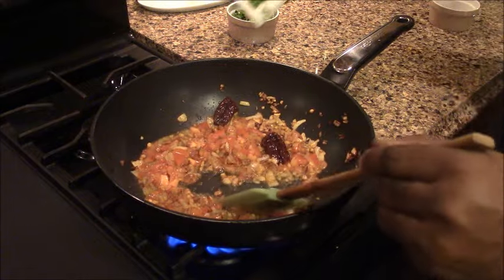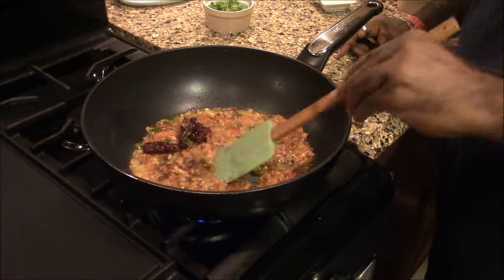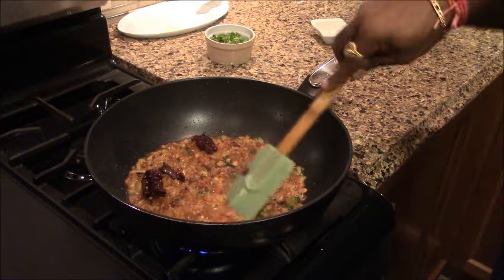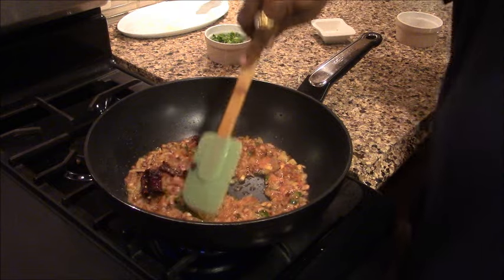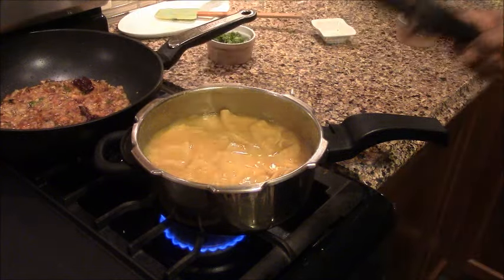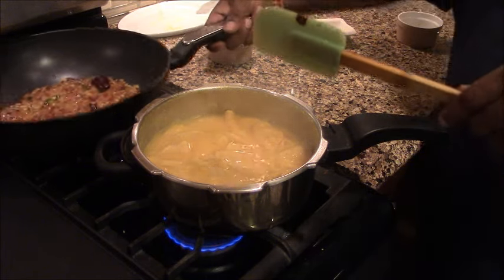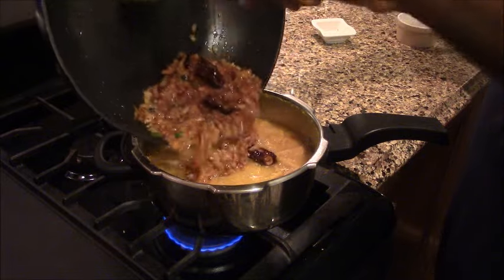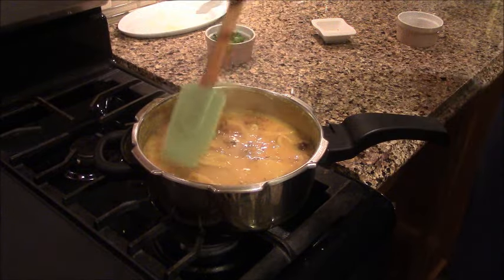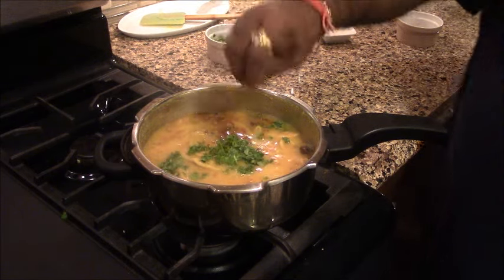We cook it until it is done. Now we add a little bit of haldi. We are ready to mix it in. The dal looks ready. The baghara is ready. We put it in medium flame and add it in. We pour the baghara over the dal.